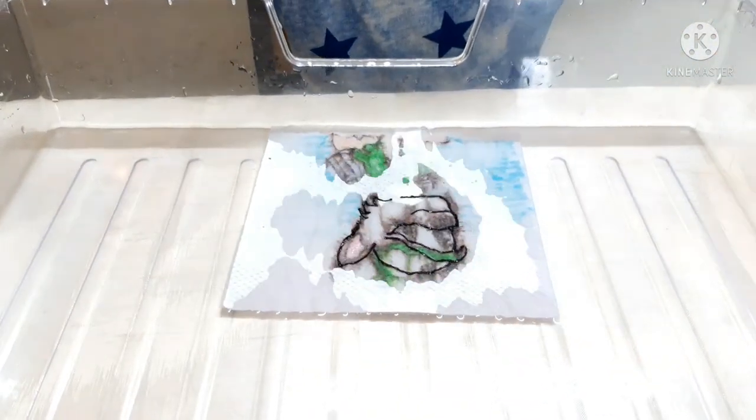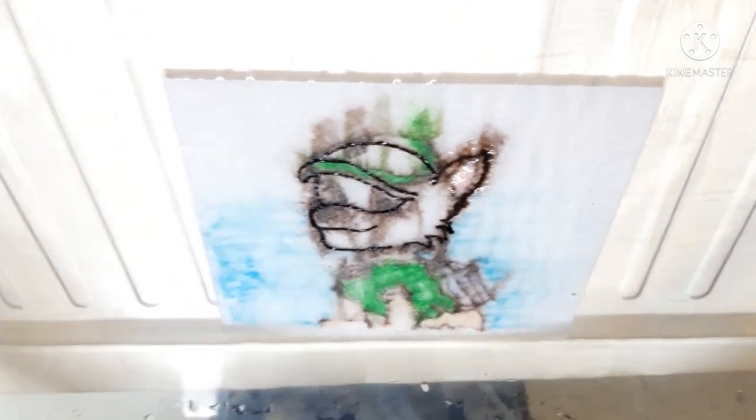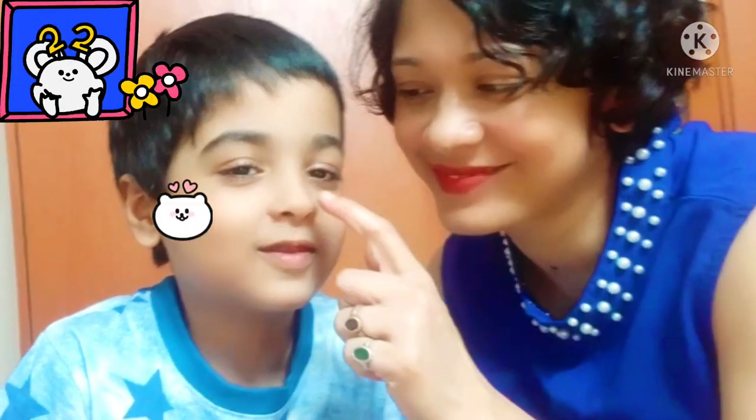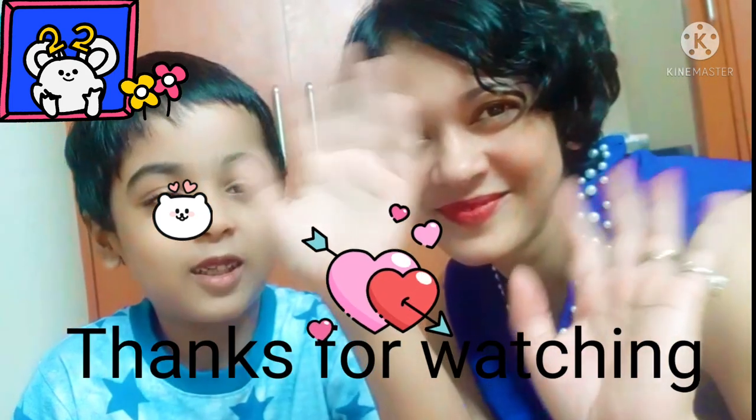My favorite cartoon is Puppetool. Please subscribe and go to the Smash Puppetool. Subscribe to my channel for more videos!